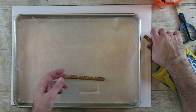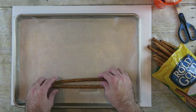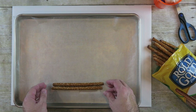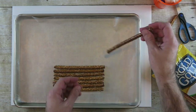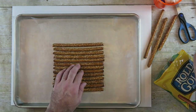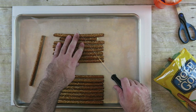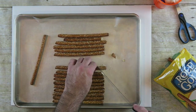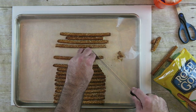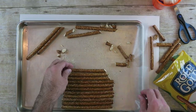Start off by laying out your pretzel rods. Cut the top layer into an angle. When you cut your pretzel rods, you want to do it using a sawing motion — it'll help it from breaking so many.